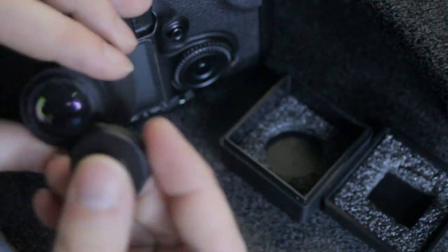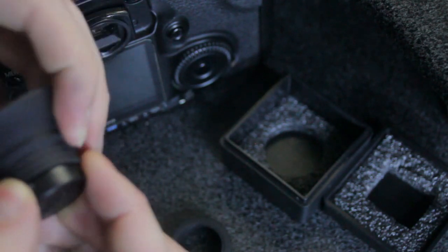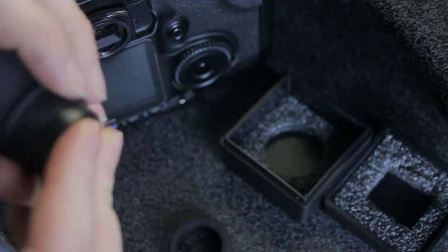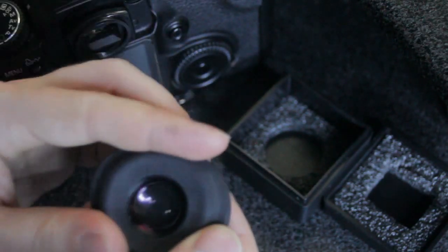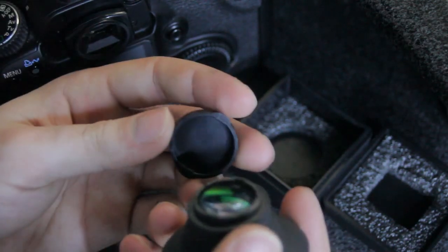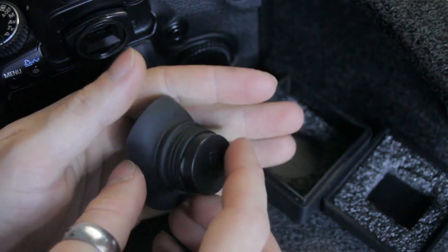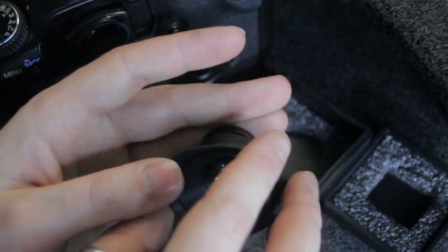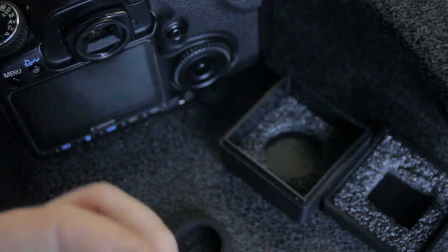It comes with a cap as well for this end. I never use it — I hate caps, they annoy me. I don't use lens caps either. I just use filters on all my gear because I hate lens caps. Now you know that. Back to the review.